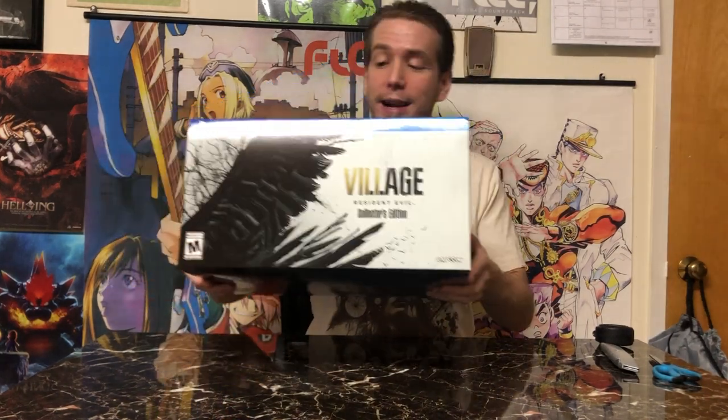Before I begin, if you like this video and haven't seen my video on other Resident Evil Collector's Editions released throughout the years, please check that out. And without further ado, let's start with this bad boy. So right off the bat, this is a heavy box — it has some good weight to it. Let's get a good look at that nice stylish design.